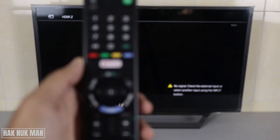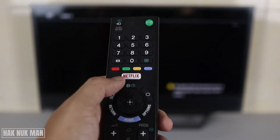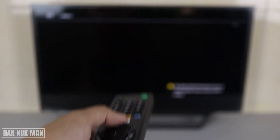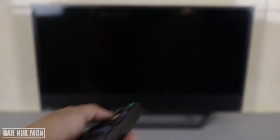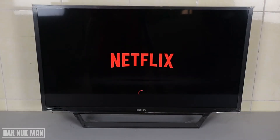On the remote control, we have the big Netflix button. You just press that button and you go directly to the Netflix app. Secondly, if you want to go to Netflix manually, we get back to the home page first.